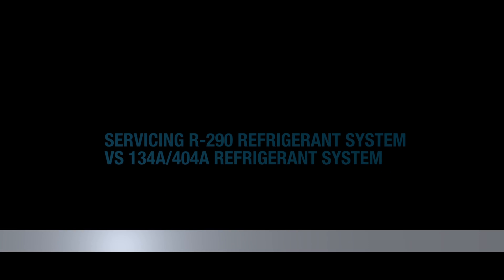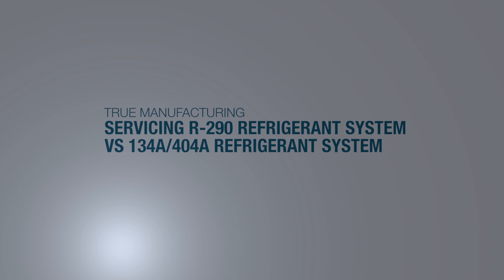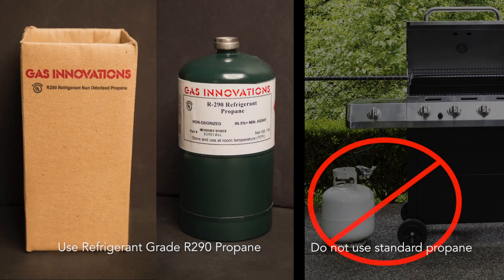This video will show you that there are very few changes in making a refrigeration repair on an R290 HC system versus a 134A or 404A refrigeration system. When working on a hydrocarbon R290 system, make sure you're using refrigerant-grade R290 propane and not standard propane.